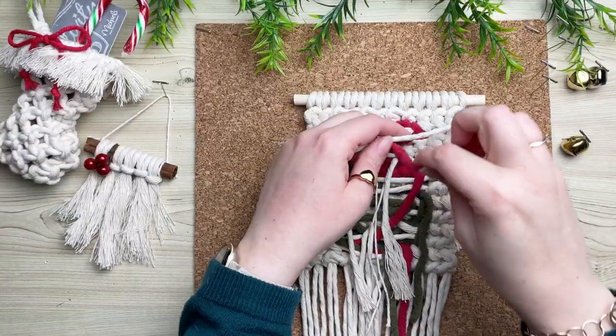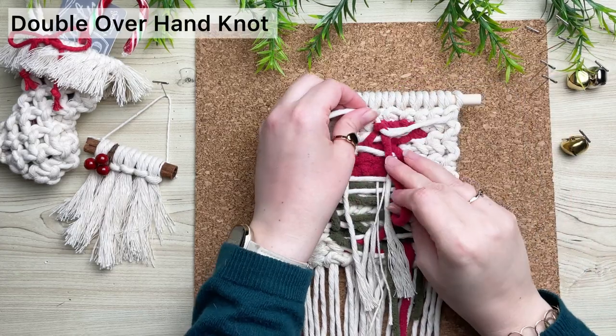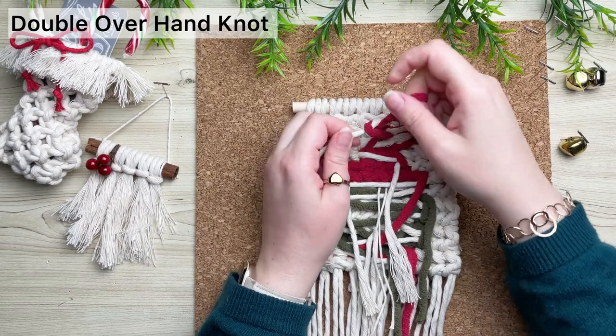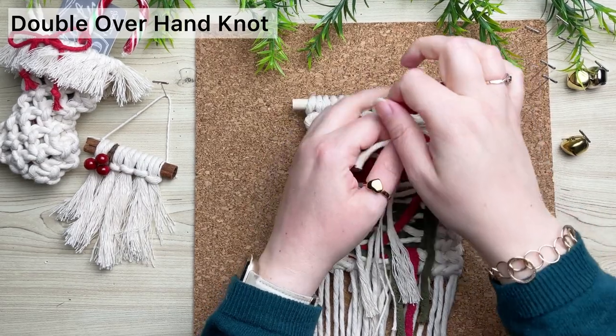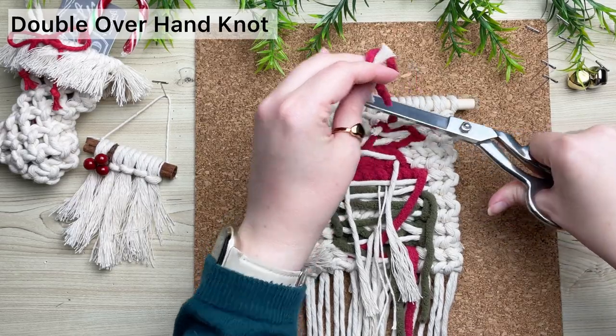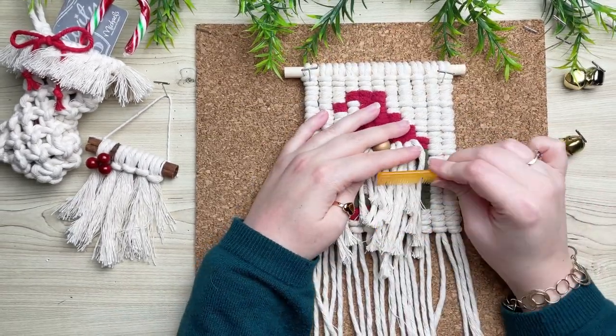It's time to clean up the mess on the back. How I like to do it is to tie double overhand knots to secure it, and then snip off the excess cord. The more professional way to do it is to weave in your ends or to put a backing on it.